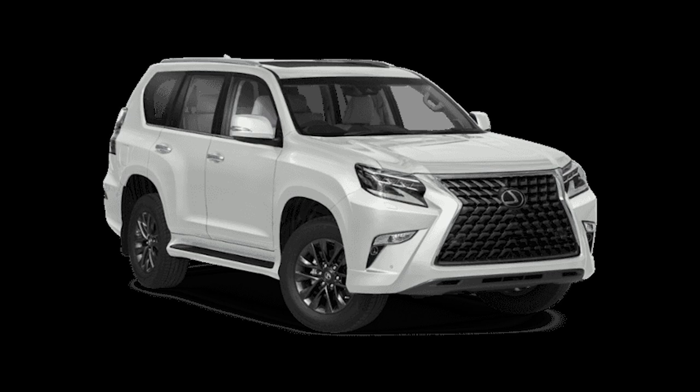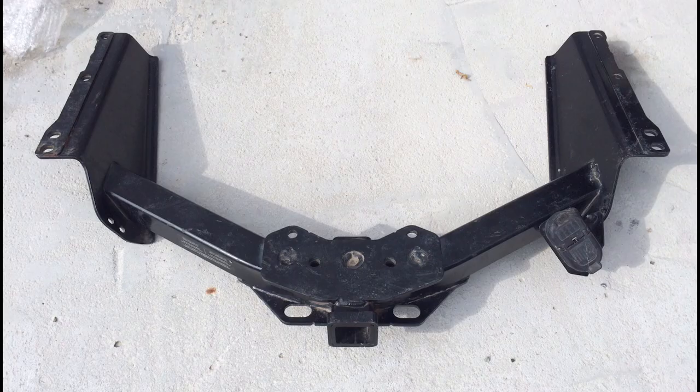I started looking to add the official Lexus trailer hitch to the car and I noticed there were some other options. The official Lexus trailer hitch looks something like this — this is not actually the exact hitch but it's close, this is another like a Lexus 570 or something but it looks pretty similar. This is the only clean picture because most pictures of these are already installed on the truck and you can't really see it.